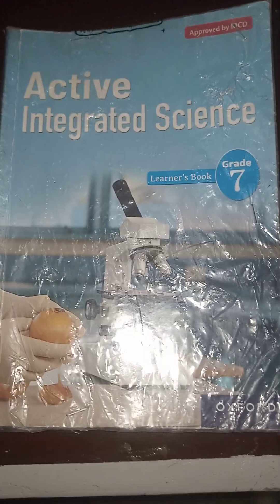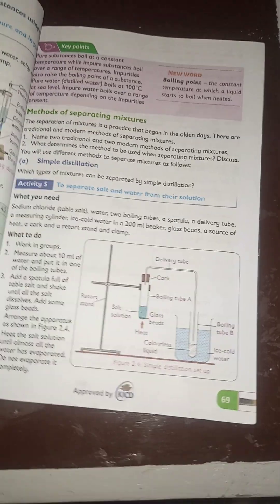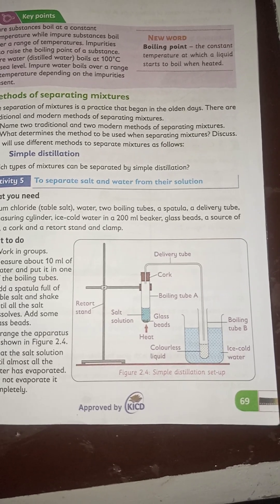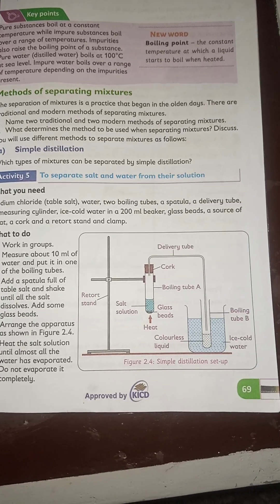We are going to use the Oxford Integrated Active Science book. The exercise we are going to carry out is on page 69. We are going to try and come up with this particular simple distillation setup using locally available materials. Stay put and follow us through.